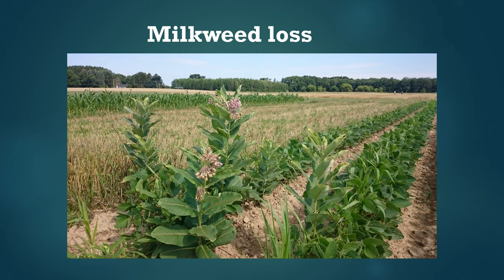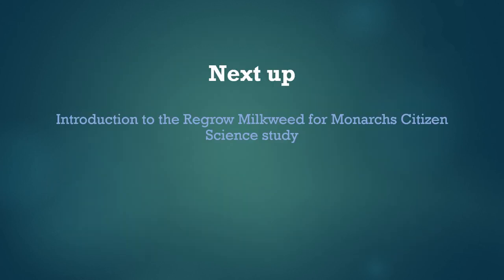There are now a number of efforts underway to make floral resources and milkweeds more available to monarchs, and our citizen science study is just part of this effort. We're testing if milkweeds could be managed strategically to make habitat more attractive and safer for monarchs. We hope this gave you some useful background information about monarchs and milkweeds. Next up is an introduction to the Regrow Milkweed for Monarchs citizen science study.